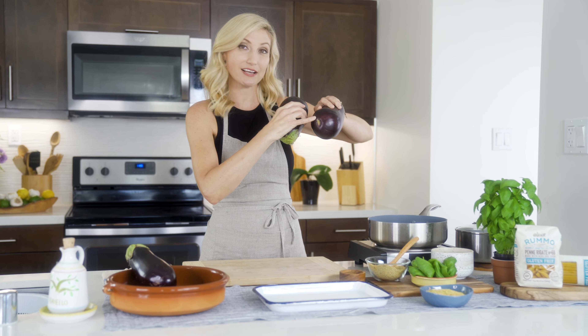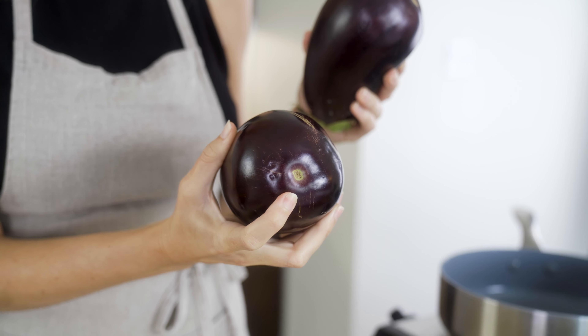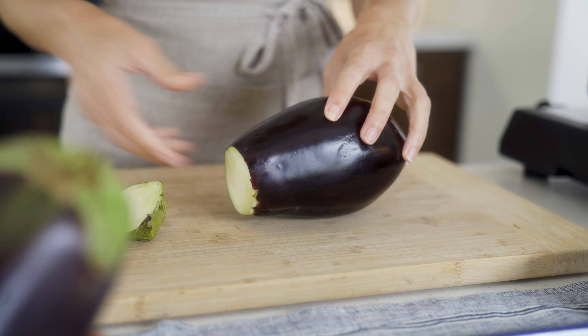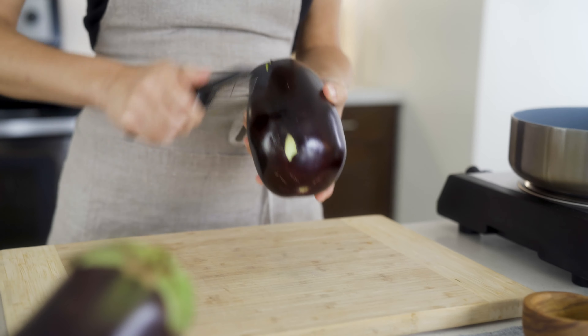There's what they call a male one and what they call a female one. A female has a line on the bottom of it, and a male has a dot. Typically a male has fewer seeds, and a female can sometimes have some air pockets. So if you're picking out your eggplants, the male ones are generally the ones you want.